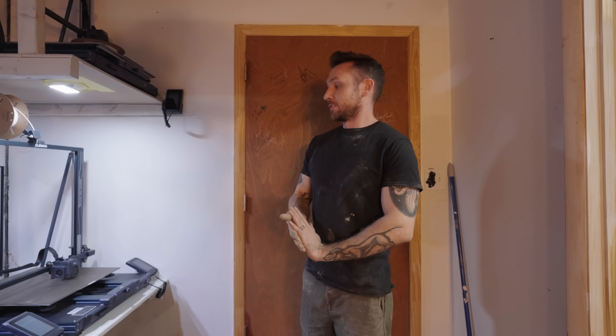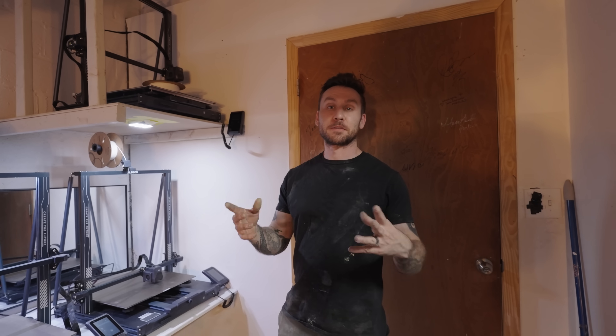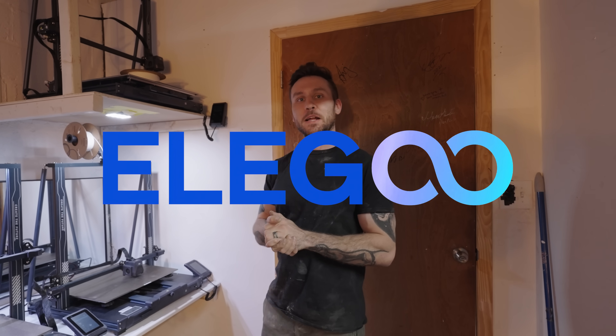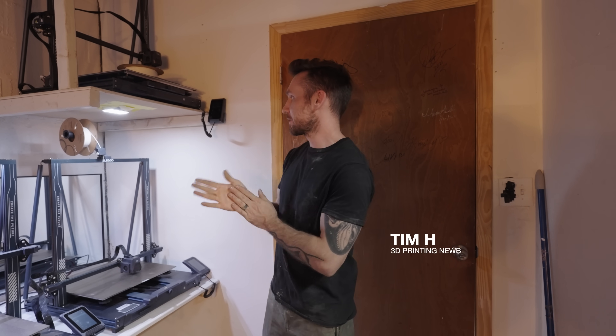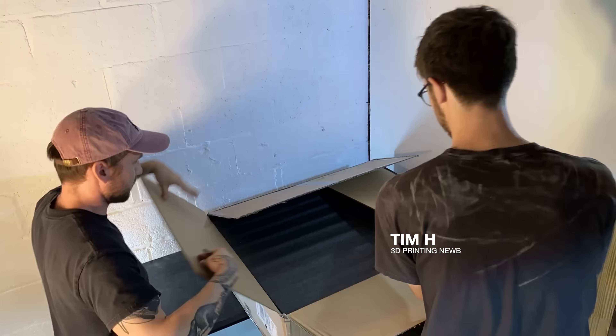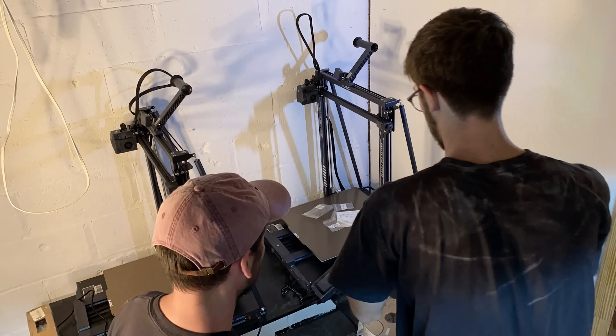Welcome back to the Legacy Electric Z build. Today is all about our 3D printers. This video is brought to us by Elegoo. They've thankfully sponsored this build series and sent us two of these four printers, and they gave me a 10% discount on the other two. So keep that in mind.